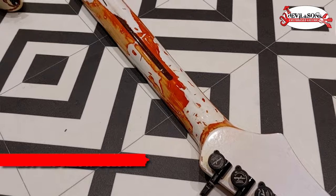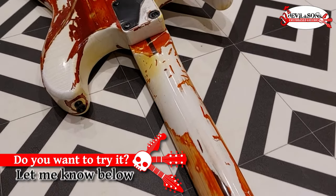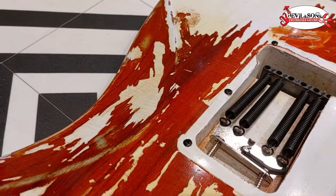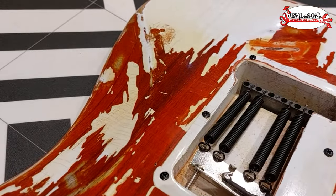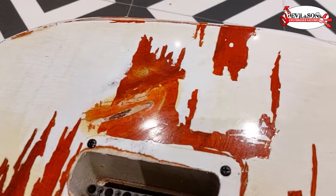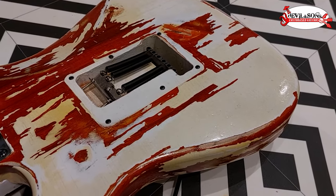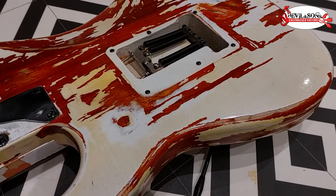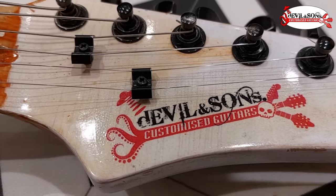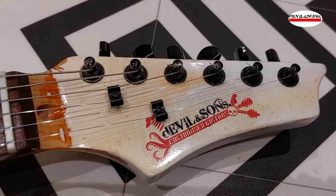Do let me know in the comments if you're interested in using this product, how you found it, and if you've got any questions about how to use it. I check the comments regularly so I'll be able to respond. There's a link in the video description to how I finished the trans red on this guitar — all the stages from filling, dyeing, and then spraying the red. Thanks so much for watching — I've got other videos using Nytolac products and about how to finish your guitar, so do like and subscribe if you want to see them. Until next time, happy strumming.